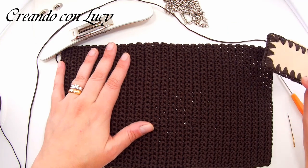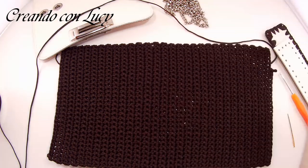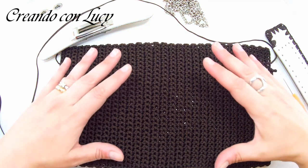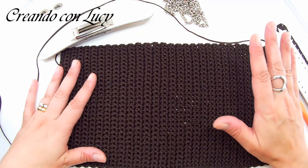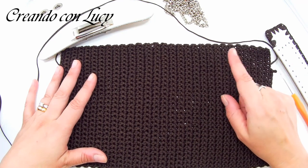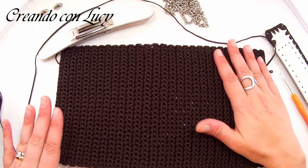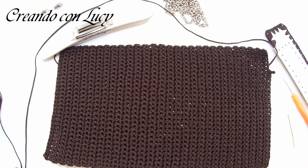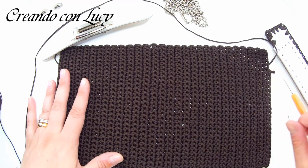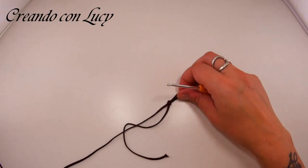Vi faccio vedere la partenza, poi come rifinire, come fare i laterali, come foderare e come indurire. Vi servirà anche della stoffa e della salpa molto sostenuta per indurire il pannello, ma faremo tutto insieme. Sappiate che sono giri di andata e ritorno di maglia bassa, quindi semplicissimi. Se c'è qualcuna tra voi che è principiante, vi faccio vedere anche la partenza.